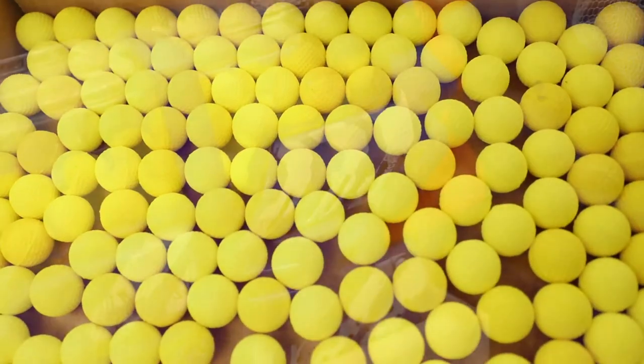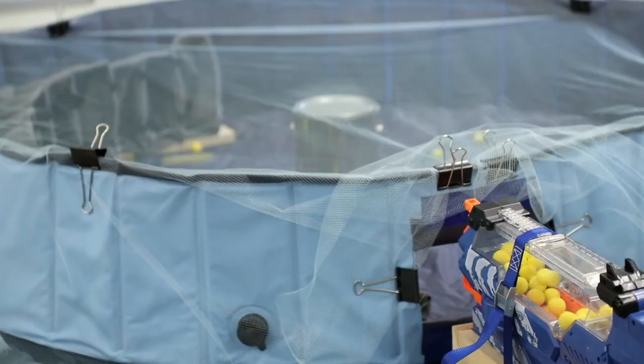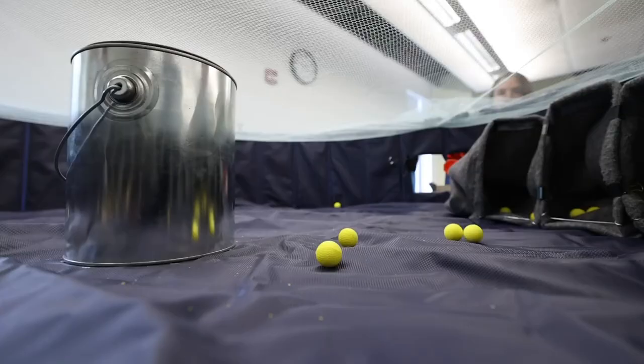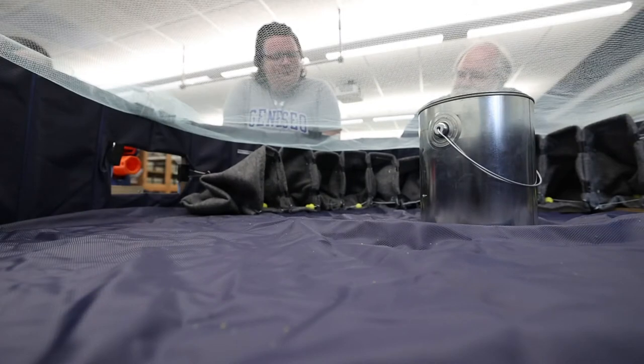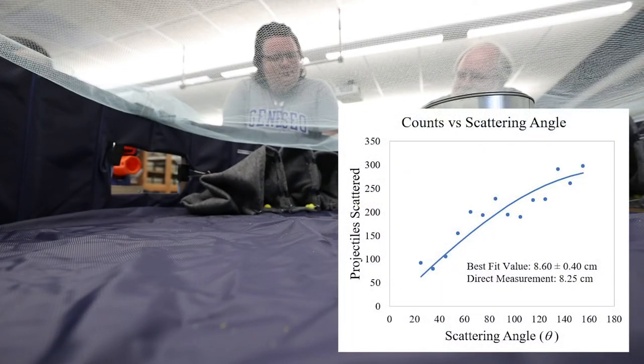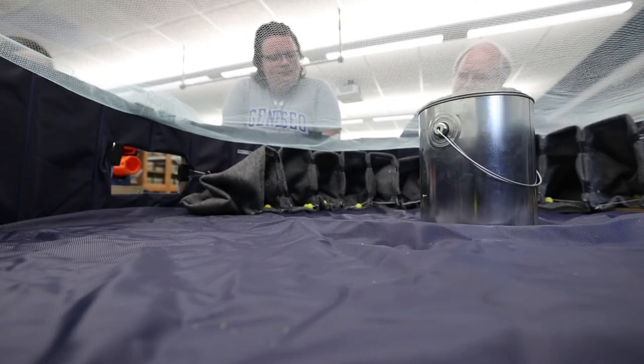The little projectile is launched from the launcher. It ricochets off of the target and then it is launched into one of the bags. We then count the amount of projectiles in each detector bag and graph it on a plot with angles to then extrapolate the theoretical radius of our target.